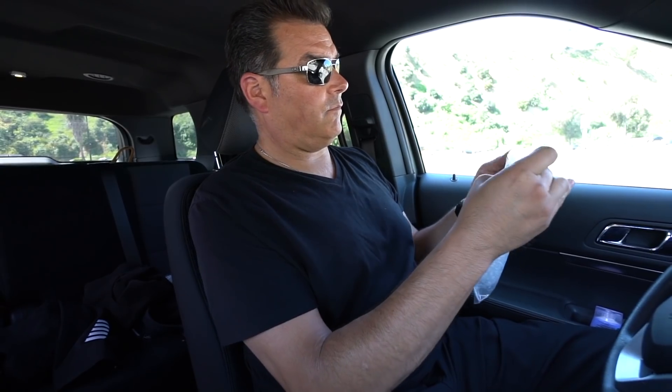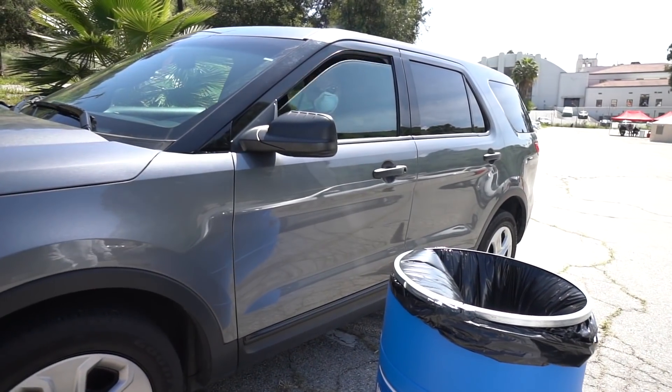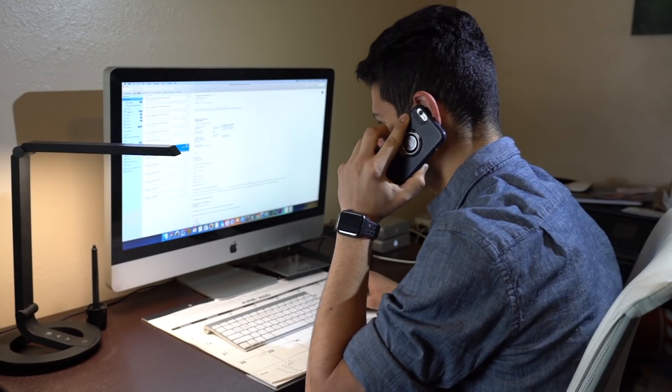Step 9: Place the bubble wrap pouch inside the large biohazard bag and seal the top of the bag. Once your sample is securely packaged, you may place the kit into the collection bin for transport. Turnaround times may vary, but your results should be ready within a few days. You will receive your results via email or phone.